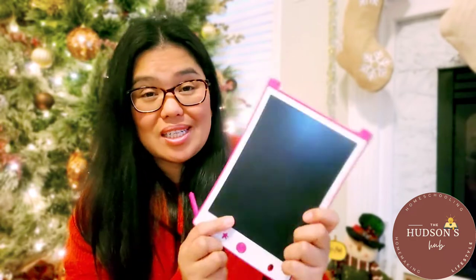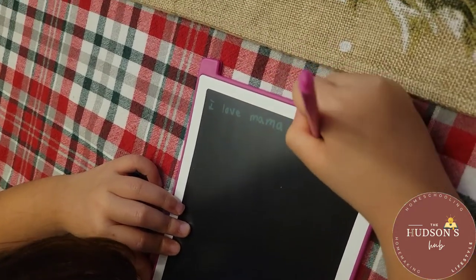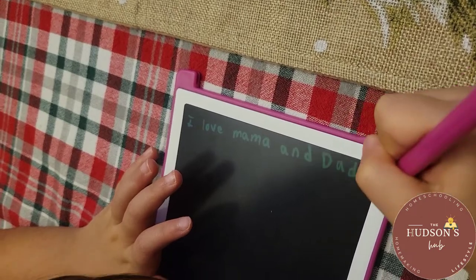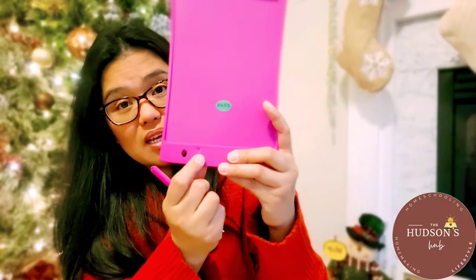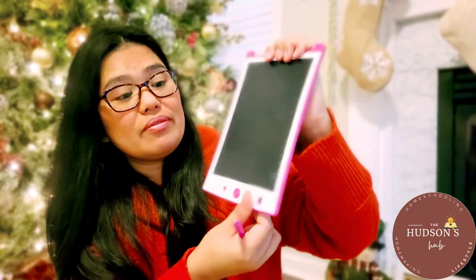When it's time to change the battery, just use this very cute screwdriver. This one also has a very cool feature which is the lock and unlock button. Just slide it to the right to lock it, and then to the left if you want to erase whatever you wrote.